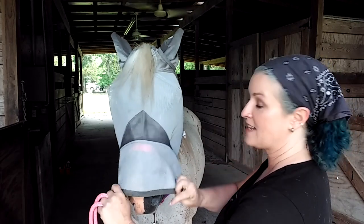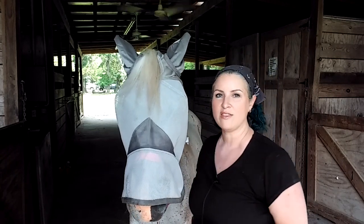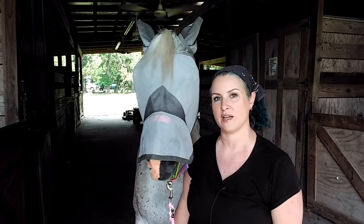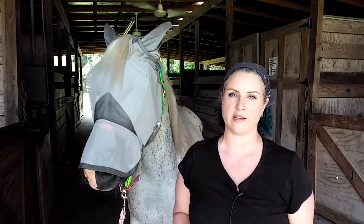If you watched our State Line Tack haul video — I'll link that right up here — then you saw us get this fly mask, and you know I had to get two of them because this horse tore off two fly masks in two weeks. They scratch and they rub and they roll. It's one way that horse owners practice fly control.